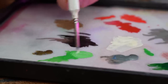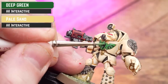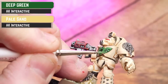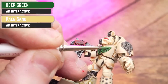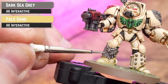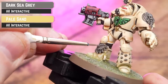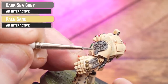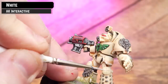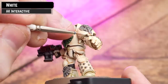For an extra highlight, I'm going to mix Pale Sand into all of these colors - a little bit into the green, a little bit into the gray, maybe not so much into the red because it'll make it go a bit pink. Just add a little bit more emphasis to those edges. Then finish off highlighting any bone areas - so that's the armor - using white. Take your time working your way around. I like to do little jagged lines rather than neat ones, as it makes it look a bit battered.